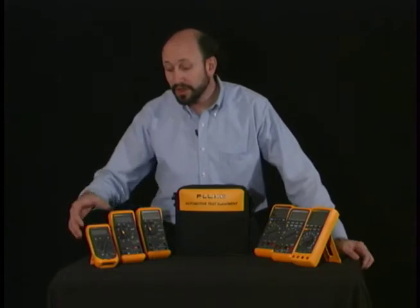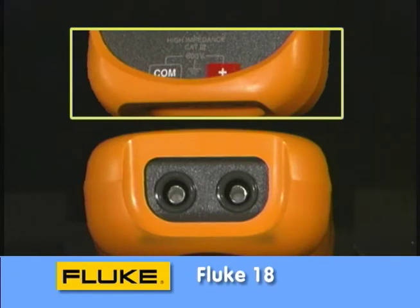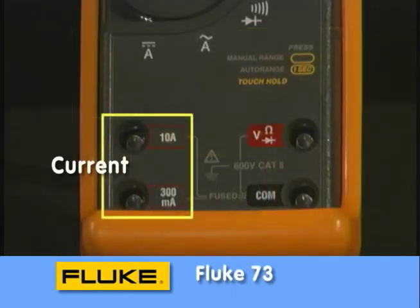Starting on the most basic meter, you'll see two input jacks. One is common, the other is a voltage, ohms, or diode input. Now all the meters share these, but you'll also notice they have a number of other jacks. For instance, if it has four jacks, it may step up to measuring current — remember those fuses we checked a few minutes ago.